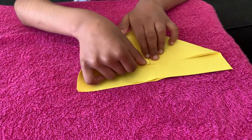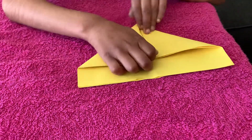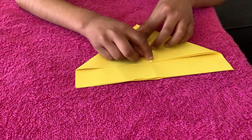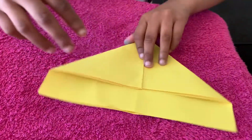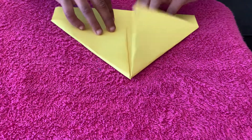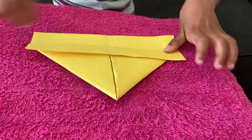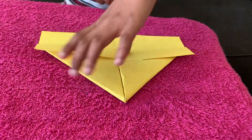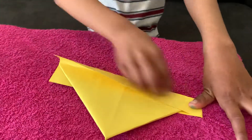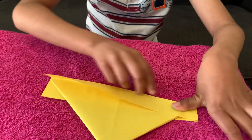Same thing. I'm going to take this edge and do like this. The triangles need to match the same side. My triangles are matching the same side. You can flip it. Take this edge, hold it there. Same thing — take this edge and do this. It's almost like a party hat, but it's not. We're not making a party hat.